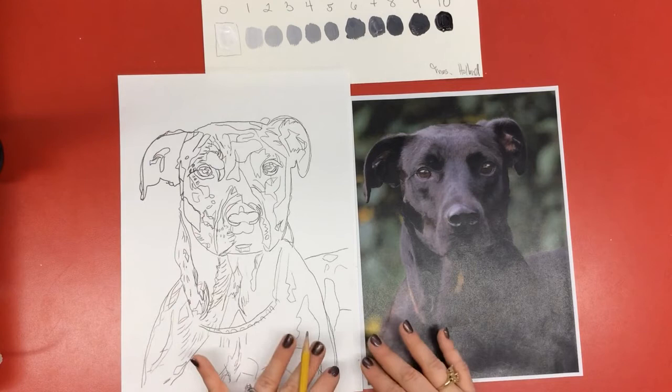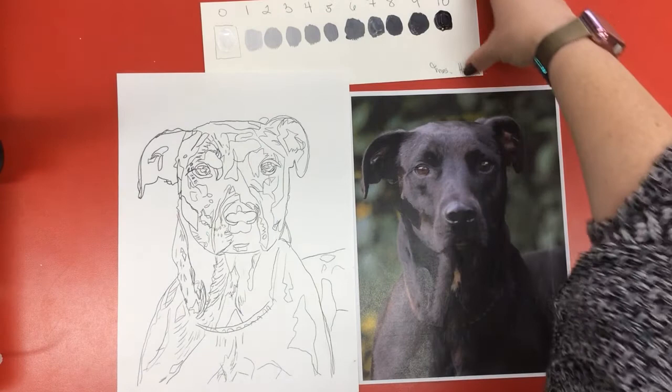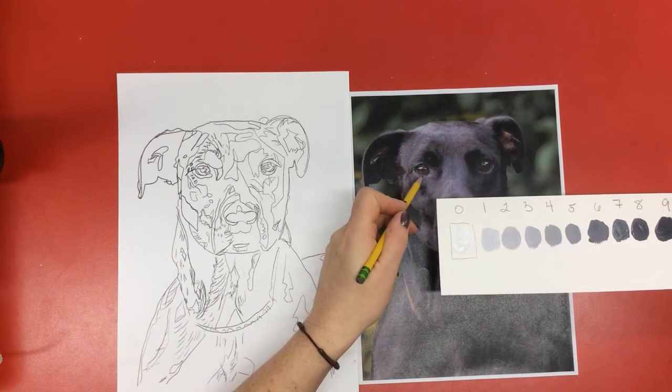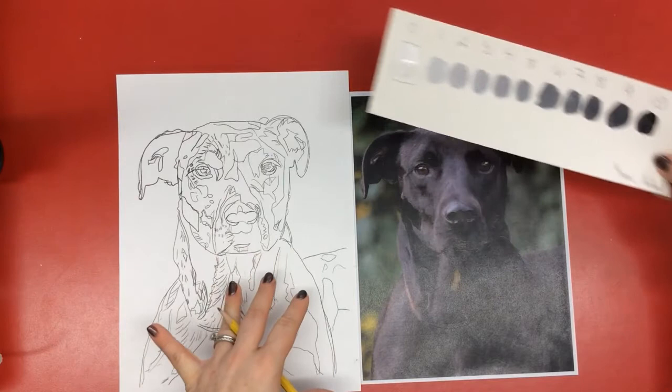The next step is to figure out, looking at your value chart, where these numbers go on your picture. You're going to look at your photo of your pet and decide where the zero fits — the lightest color. Probably inside the eye area, that little reflection, I would have that as my zero. So I'm very lightly going to write a zero where those little highlights are. Sometimes it's also easier to think about the dark first.